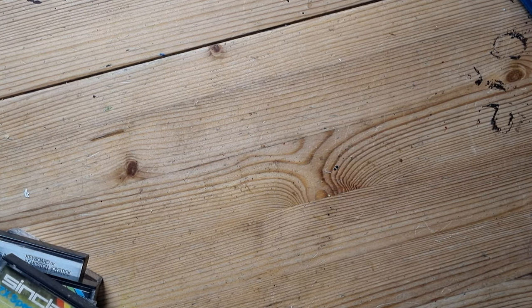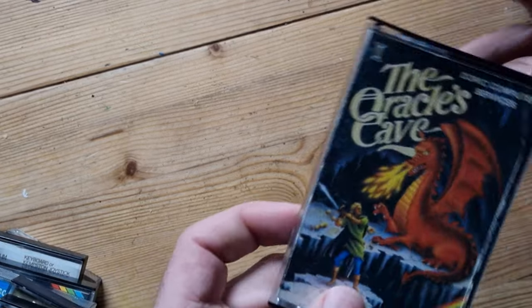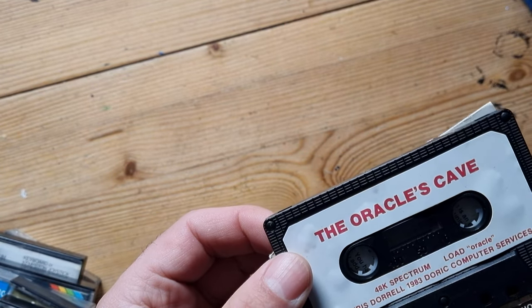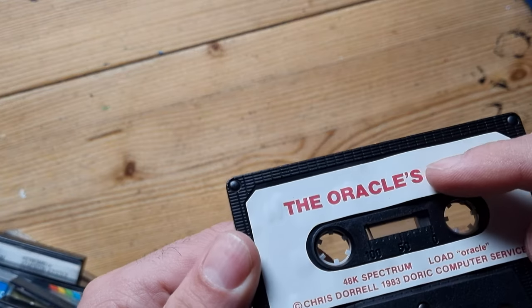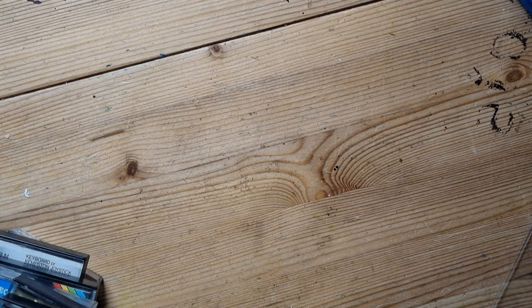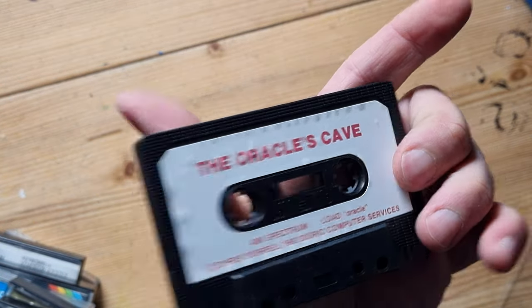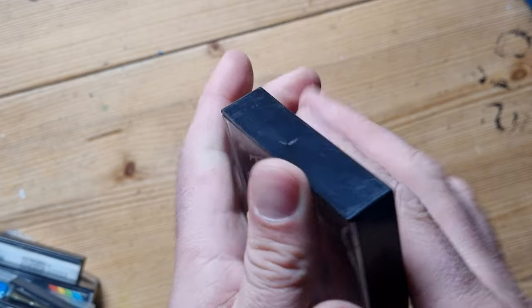Next is The Oracle's Cave by Doric Computer Services - this looks very basic. Chris Dorrell. The label is coming off - some water damage I suppose, and the glue is about 40 years old, no wonder it's not sticking anymore. Oh - that's just ripped off! Let me see if I can get that back on... yes, I think I have. Phew, I thought I was in trouble there.